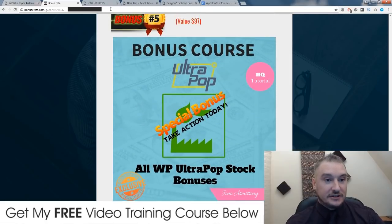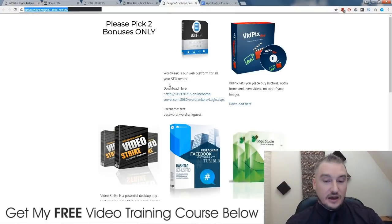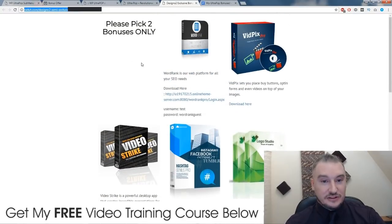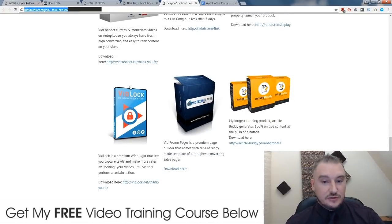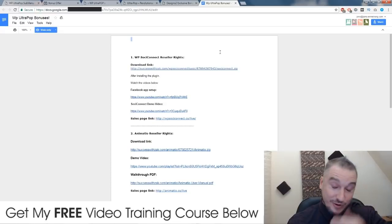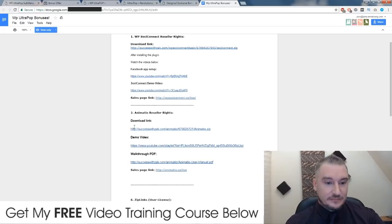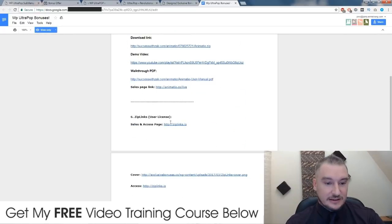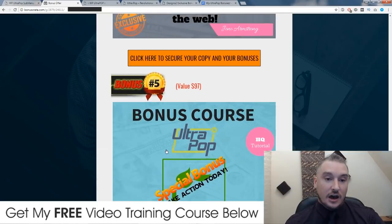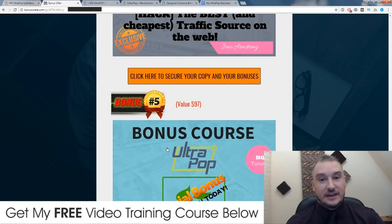And my final bonus: other affiliates are going to be offering you bonuses from the product vendor — things like WP Sosi Connect reseller rights, Animator reseller rights, and Zip Links. I have no idea what those are, but I've been given these bonuses to give to you as well, and I'm going to give you access to all of them. On top of everything I just showed you, you can see it's a very valuable bonus package, and it's tailor-made to help you out with WP Ultra Pop.